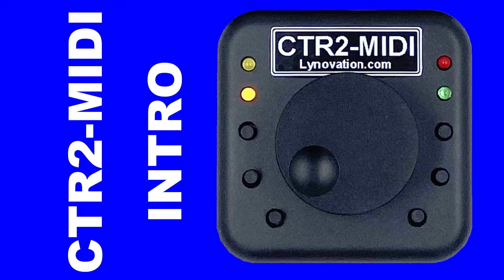Hello, this is Len Hansen, KU7Q, and welcome back to my YouTube channel. Today I'm pleased to introduce the latest addition to the Linnovation product line, CTR2 MIDI.